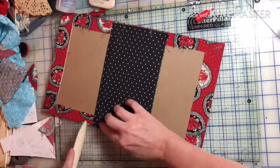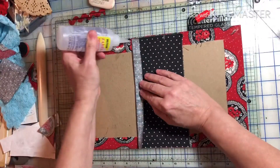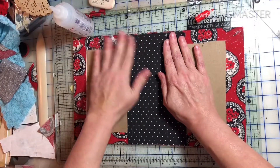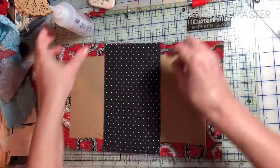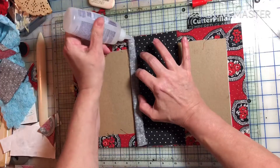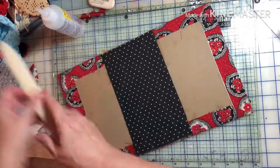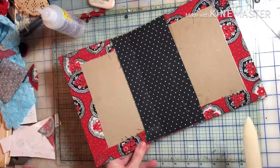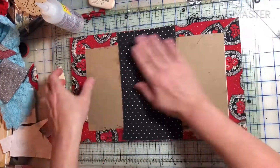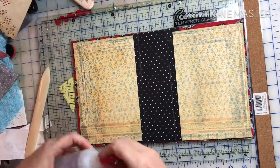I was afraid to use paper because when I bend some of the scrapbook paper I have, it kind of breaks, so I've taken to using fabric. This is the first one using chipboard and a spine — the others I've just used cardstock and scored them. So I was really scared to do this one, but just take your time, make sure you've got a good seal everywhere, let the glue dry, and it was easy peasy.